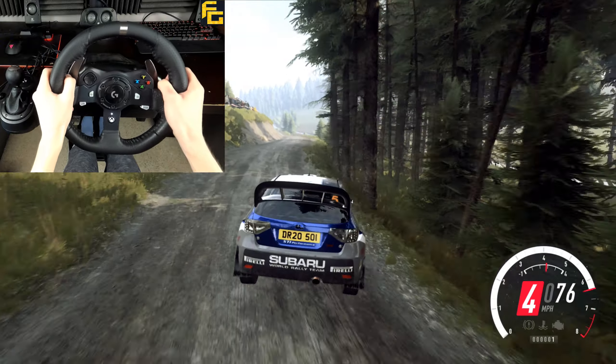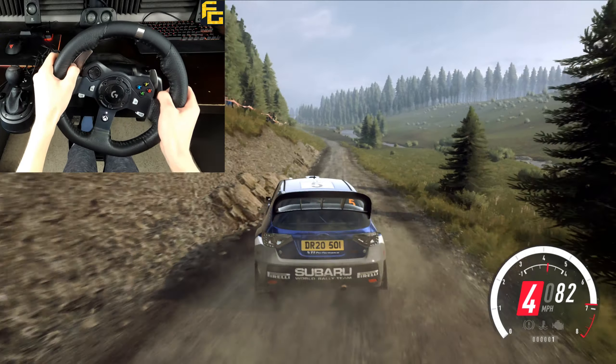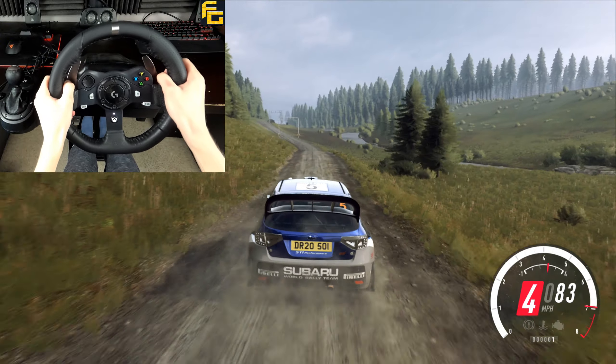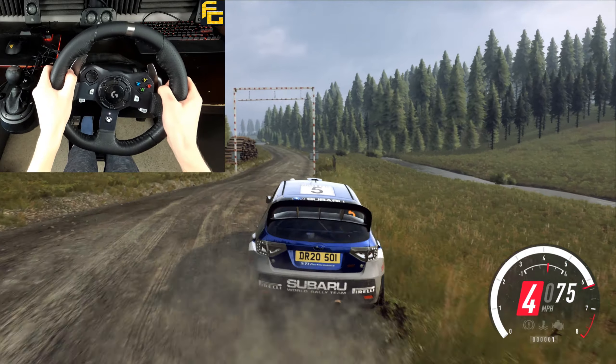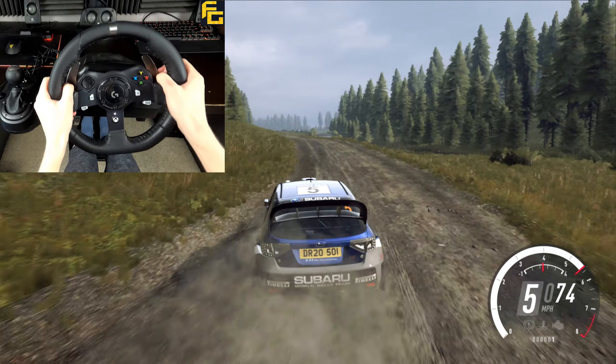Into 6 left, 170 over bumps, 5 left, into 4 right, keep in over crest jump, into 4 left, opens over crest, keep left over 80.